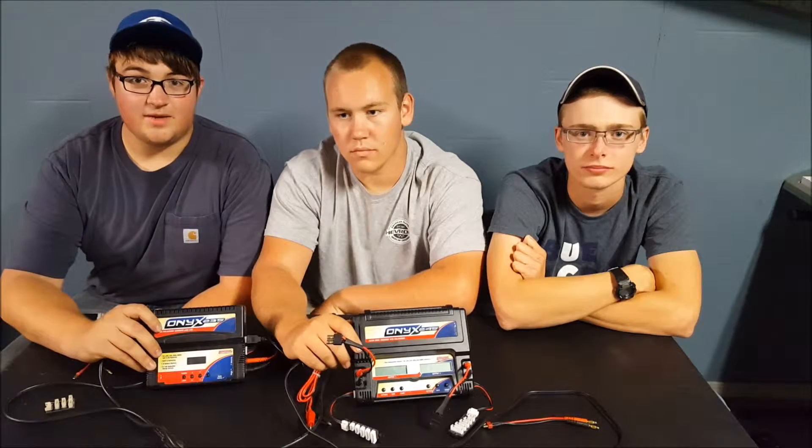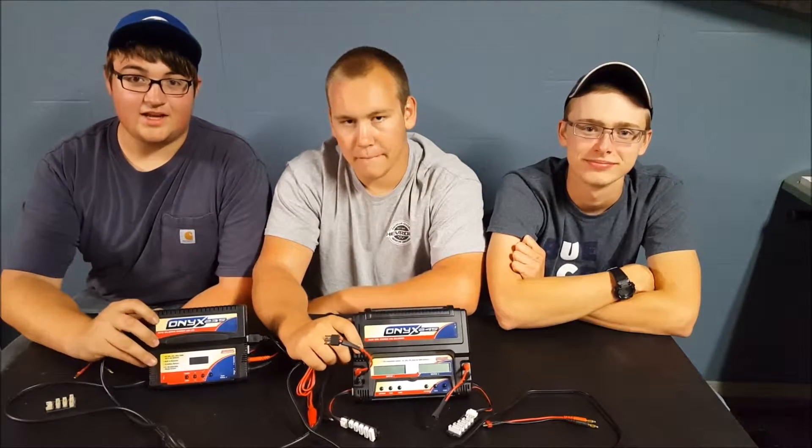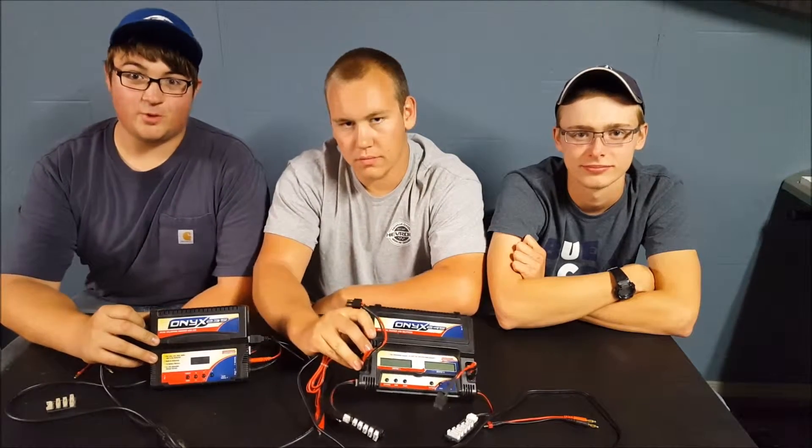Welcome everyone to Top Speed RC. I'm Paul. I'm Jake. And I'm Marv. This is our review of the Onyx 235 versus the Onyx 245.